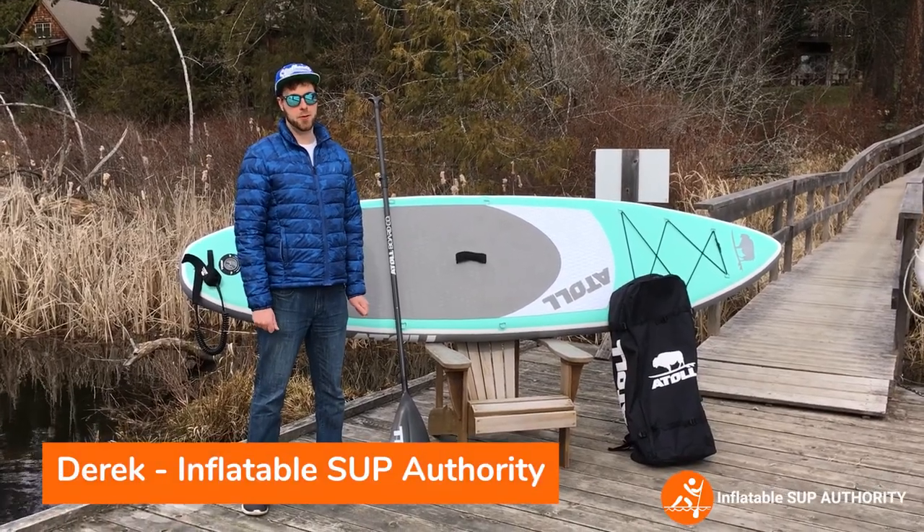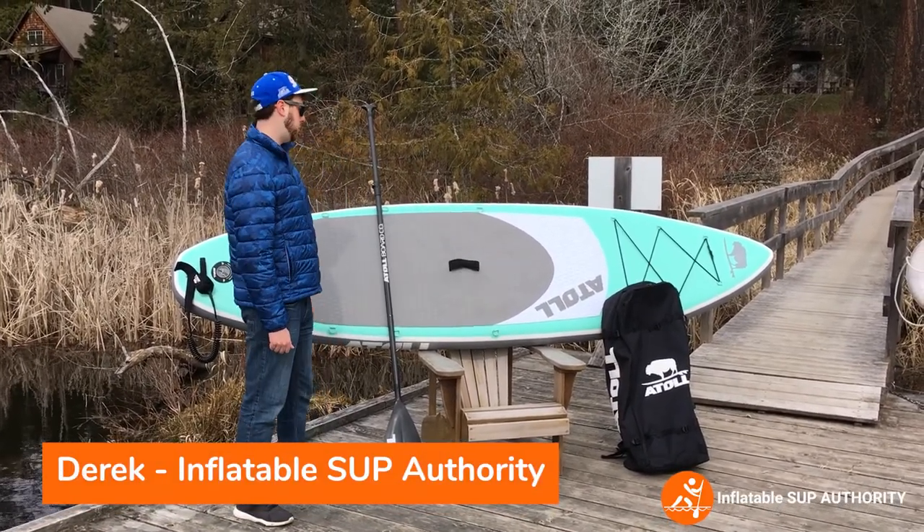Hello, welcome to Inflatable SUP Authority and today we'll be reviewing the Atoll 11.